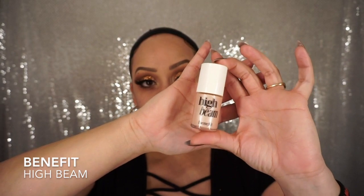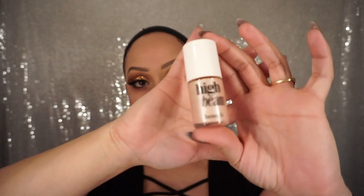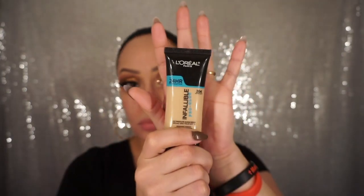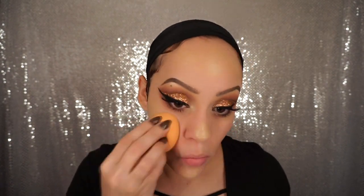Now I'm going to use Benefit's High Beam highlighter and apply that to the tops of my cheekbones just to give me a little more pop for when I put my highlighter on later — so it'll be a glow underneath my foundation shining through. I'm taking L'Oreal Infallible's Pro Glow foundation in number 204. I used to have 205 but I feel like 204 matches me a little bit better, so I'm going to stick to this one. I'm just going to apply that all over with my sponge and blend it out.